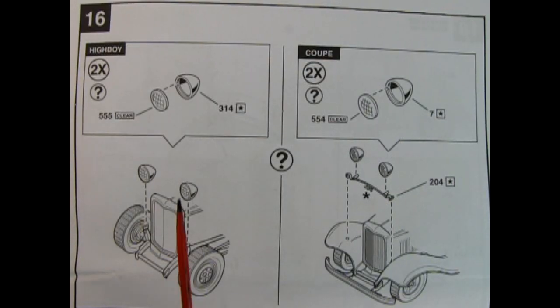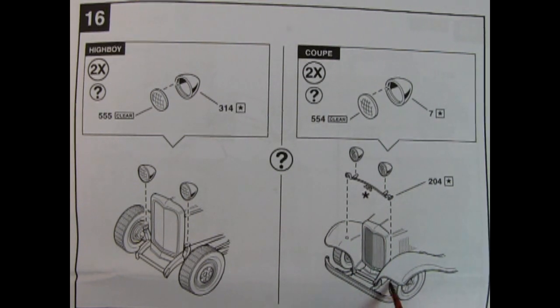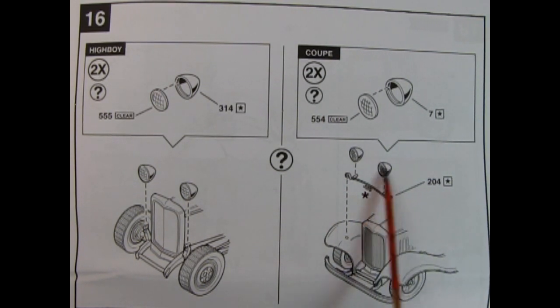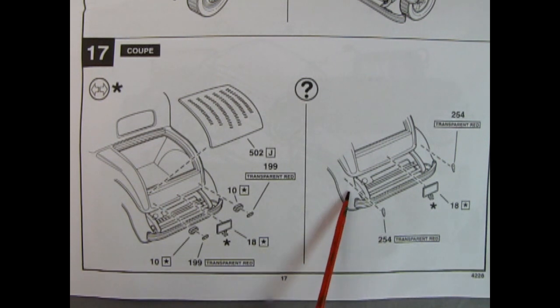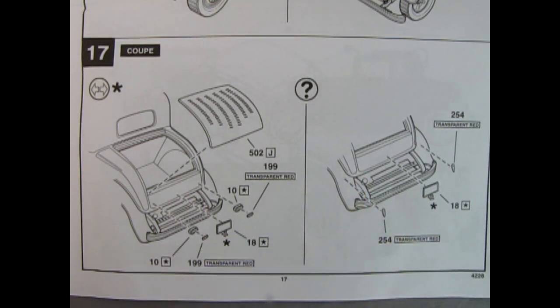Panel 16 gives you a choice of headlights: either the ones for the High Boy, which mount onto the top of the shock towers, or the ones for the coupe, which mount onto the fenders using the original 1932 Ford light mounting bracket. Panel 17 shows the coupe rear-end assembly. You have a trunk lid with multiple louvers or you could hinge it at the top. You get rear taillights with bezels and red transparent lenses, and the license plate. You also have the option of more vertical taillights instead of horizontal.